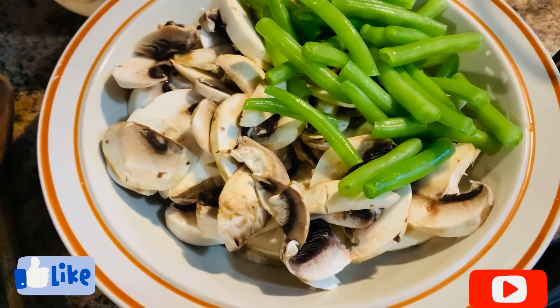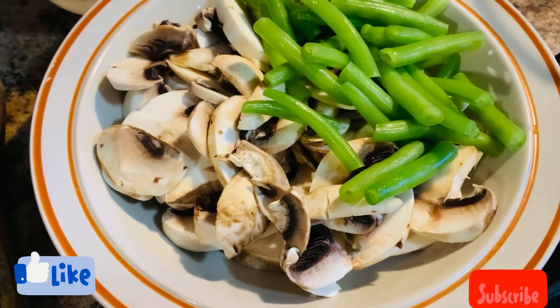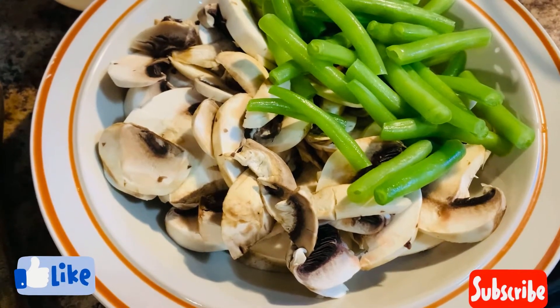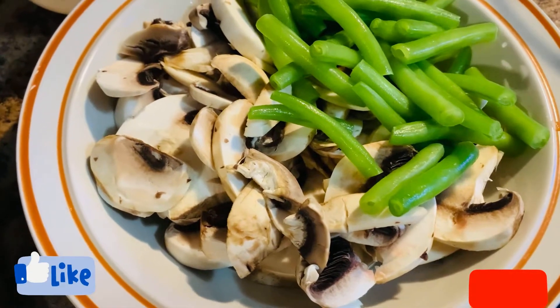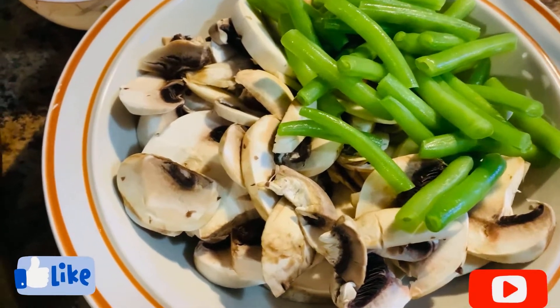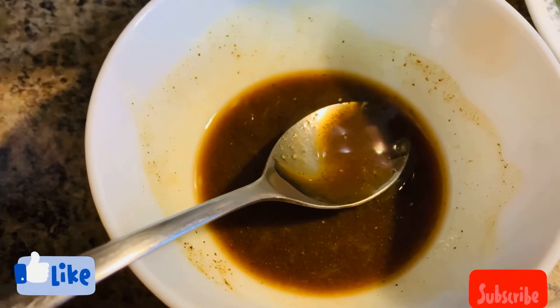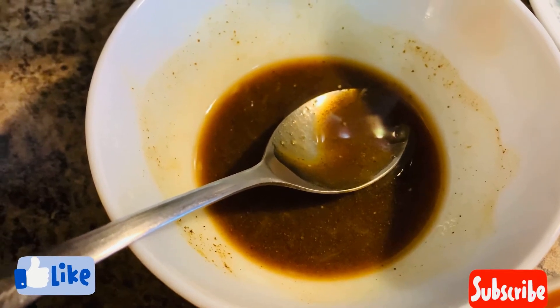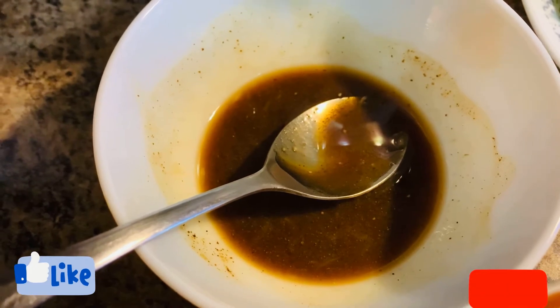Hello viewers, welcome to my channel. Today I'm going to show you how to cook mushroom and green beans stir fry. Here I have some regular white mushrooms and green beans, and I also have a mixture of one teaspoon of soy sauce, one teaspoon of oyster sauce, half teaspoon of white pepper, and one tablespoon of lemon juice.